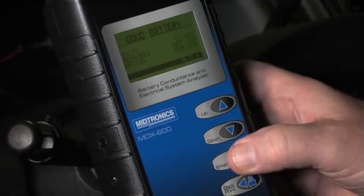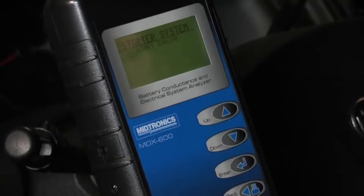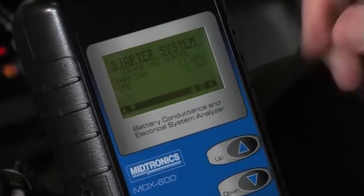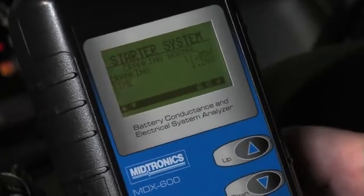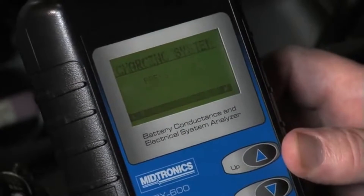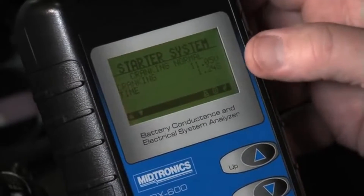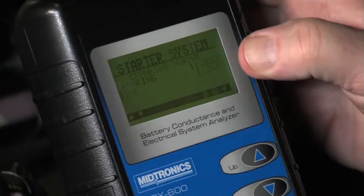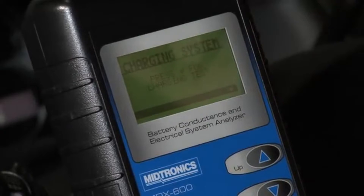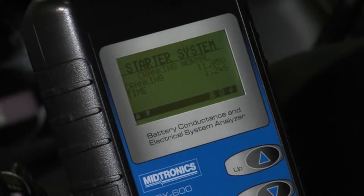We hit enter to start the engine — that's the next prompt. The prompt is: start the engine. Next prompt is: do we want to continue with the cranking test? The answer is yes. On the starter we went down to 11.05 volts and the crank time was 1.24 seconds — that's from the initial starter engage until we saw a positive voltage.